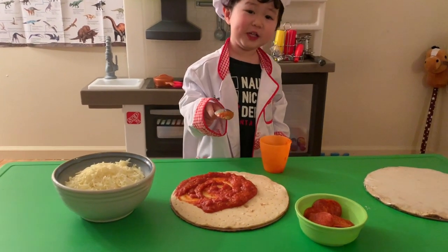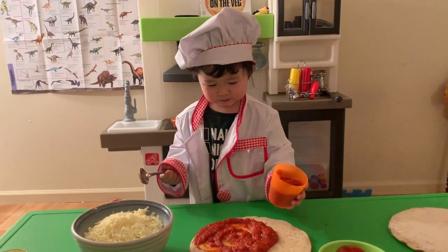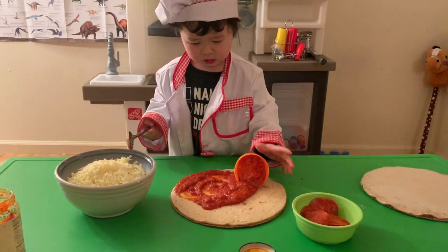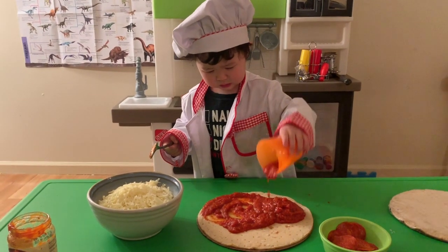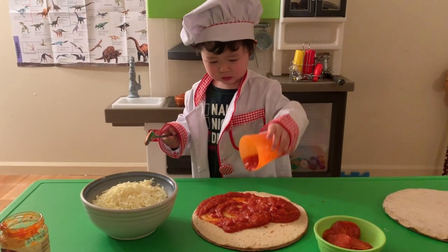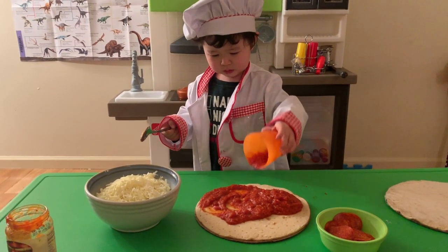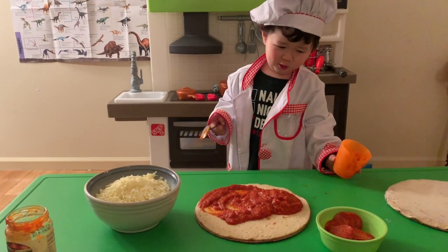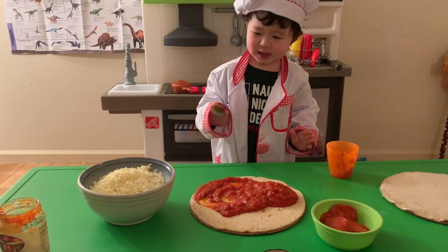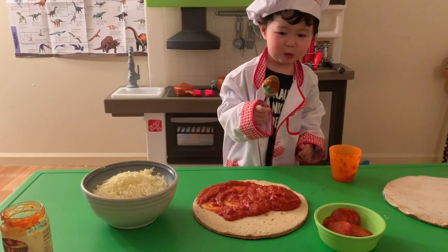Yeah, I'm gonna add this sauce. Oh yeah, there's a lot of sauce. That's a lot. I'm a little bit of sauce.